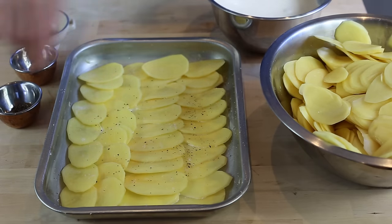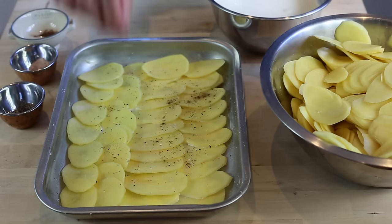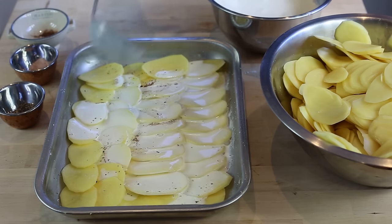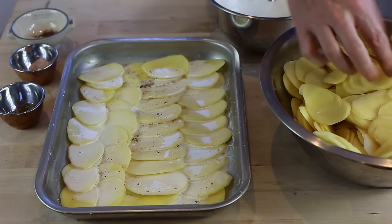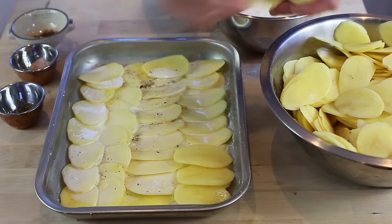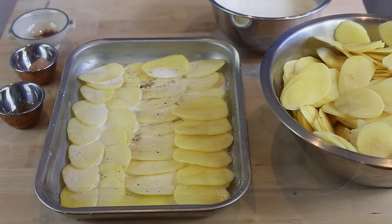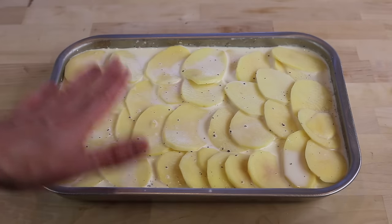Add a little bit of pepper — not too much — and just a pinch of nutmeg. Then take your cream and add a little layer over the potatoes, and repeat the process by putting another layer of potatoes on top. Do this for every layer until you've got the whole dish covered. When you've done all the layers and put cream on top, you should have just enough cream barely above the potatoes.